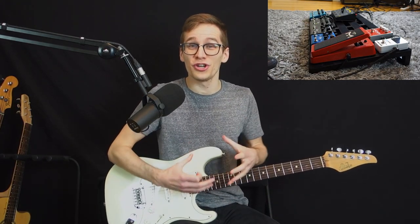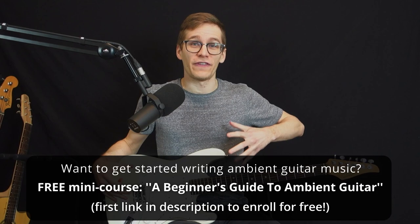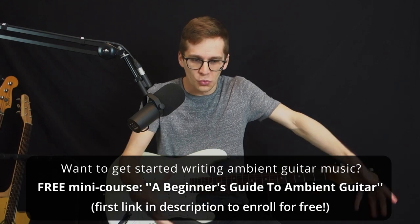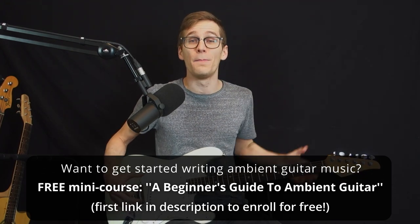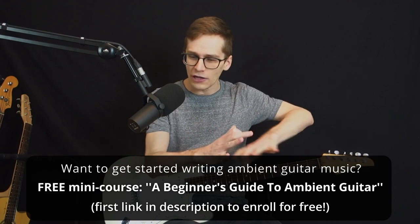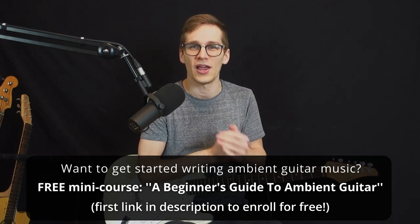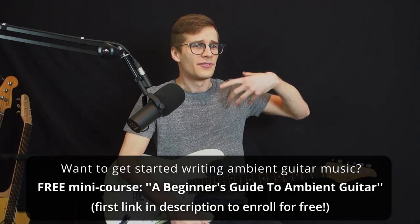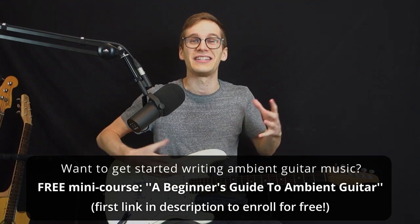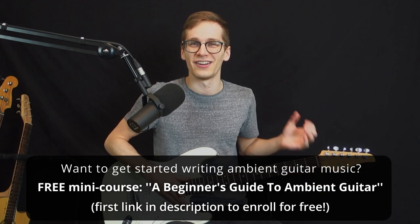So you should try it and get a volume pedal if you want to play ambient guitar. And talking about the basics of ambient guitar, if you're just getting started and you want to learn how to create sounds like these swells and ambient guitar effects and write your own songs, I have a free mini course on my website called A Beginner's Guide to Ambient Guitar. I'm showing you how to craft your sounds, organize your ideas, and make your first simple ambient guitar songs. It's the first link in the description — about 45 minutes of video lessons entirely for free.